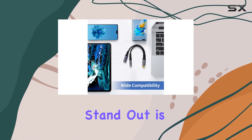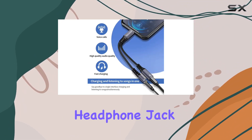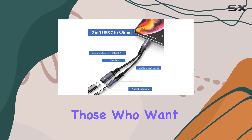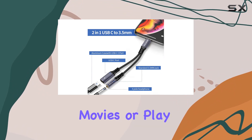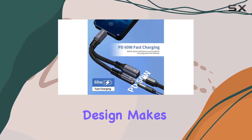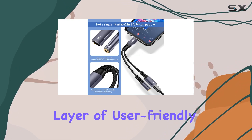What makes this adapter stand out is its dual functionality. With a 3.5mm headphone jack and a USB-C charging port, it's a seamless solution for those who want to listen to music, watch movies, or play games while charging their device. The plug-and-play design makes it convenient, and the wired control support adds an extra layer of user-friendly experience.